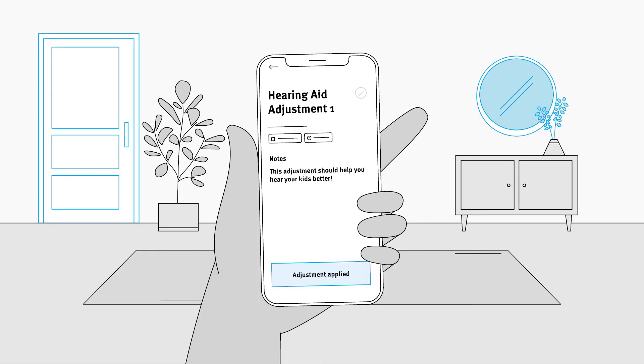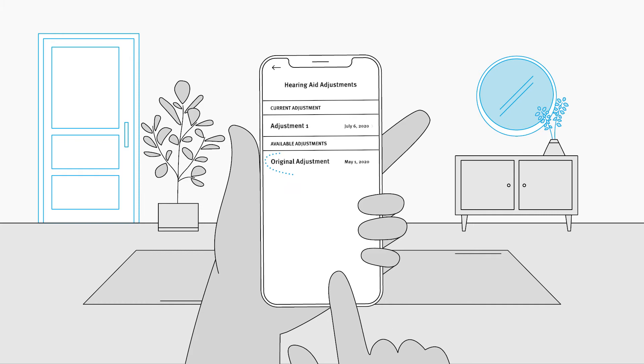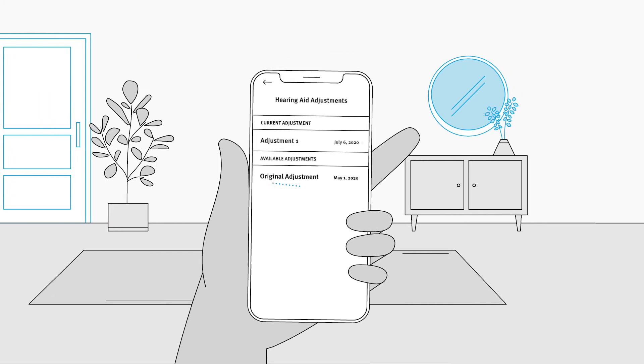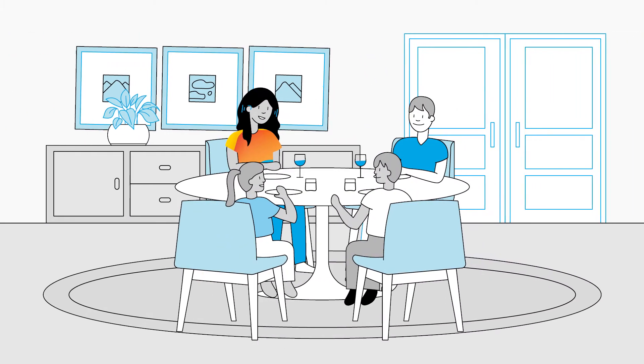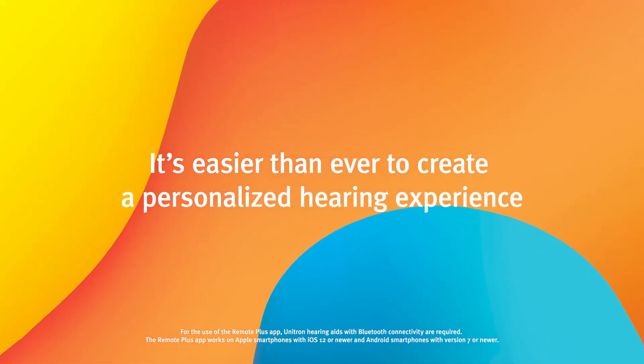Clients can apply updates without worrying about losing their current settings. If something doesn't sound right, they can always revert back to an earlier adjustment. So whether your clients are at home or on the move, with Remote Adjust, it's easier than ever to create a personalized hearing experience.